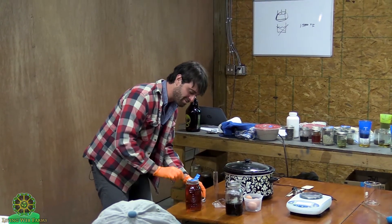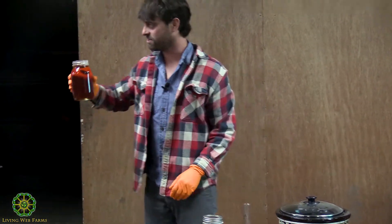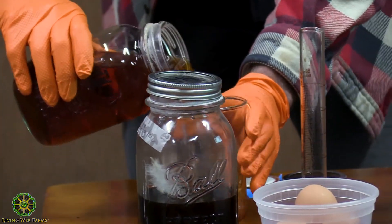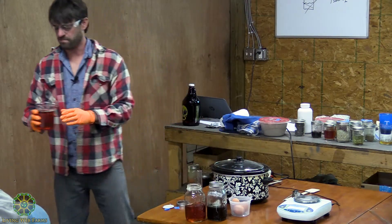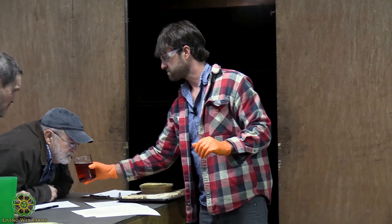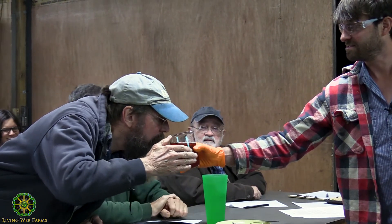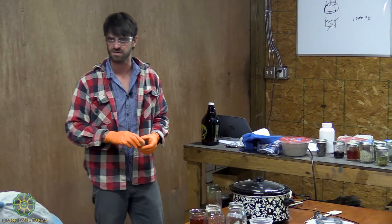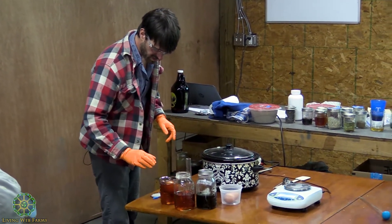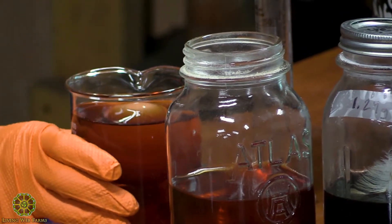This is 1.1 grams per milliliter and I thought that was a nice concentration. Let's see how this looks with the egg test. Not nearly as strong in the smell. So, take a fresh egg — basically what we're doing here is another density test, a less accurate density test.